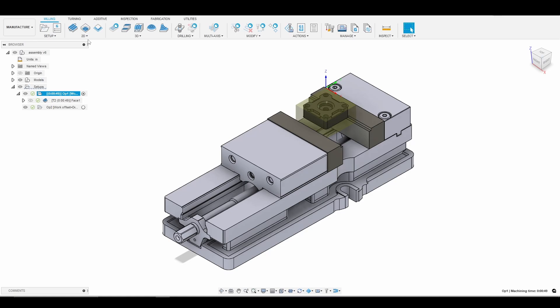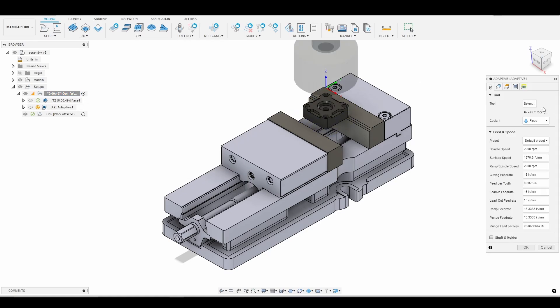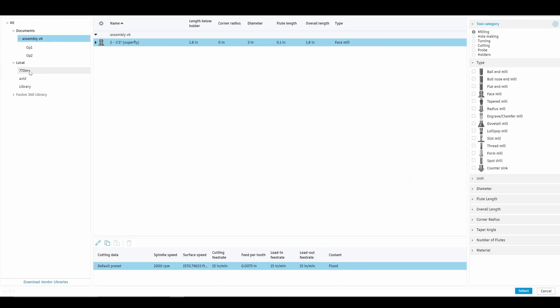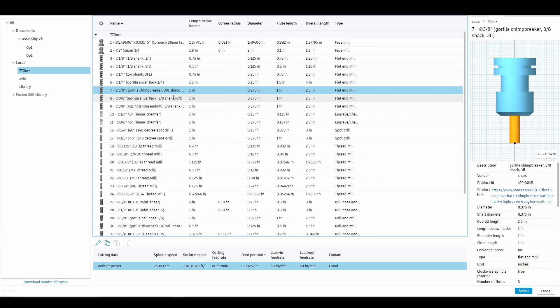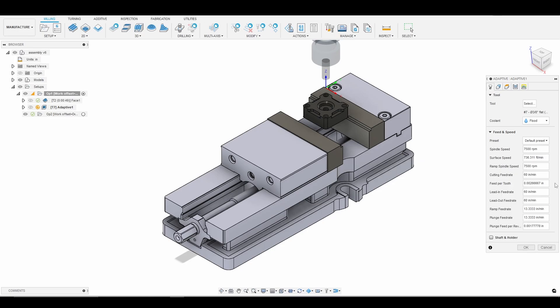I'm going to go to 3D adaptive clearing. We'll go into our Tormach library and I'm going to use the 3/8 inch Gorilla Chimp Breaker end mill — this is what I use for roughing. We're at 7,500 RPM, 60 inches per minute, which gives us right around 2.6 thou per tooth.